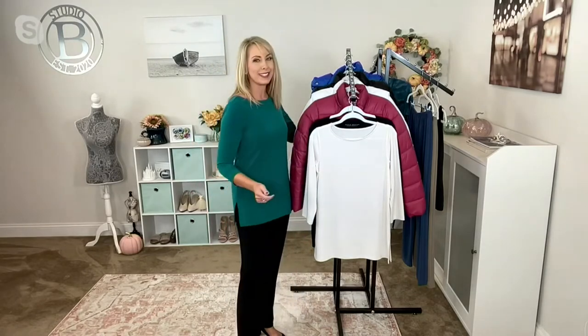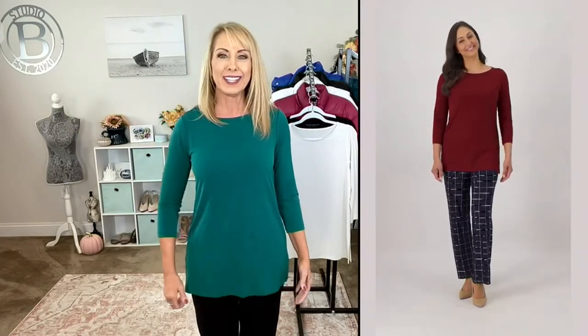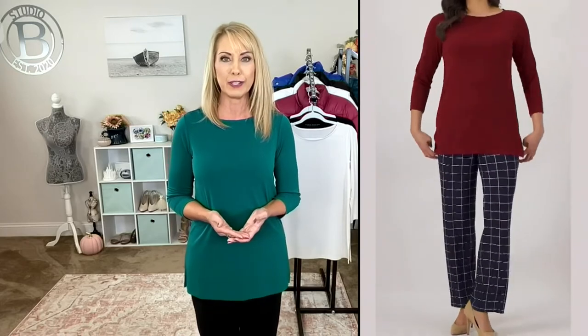It's liquid knit — that means 95% poly, 5% spandex. It means machine wash and tumble dry. This is a piece why we have the buy-more, save-more, because it's definitely a piece you should consider stocking up on. I always say for my money, this is where you're going to get the most bang for your buck.